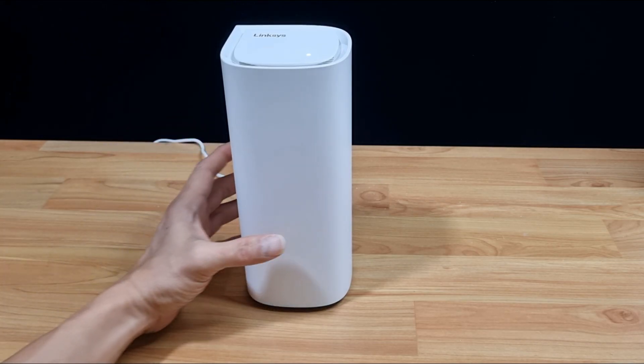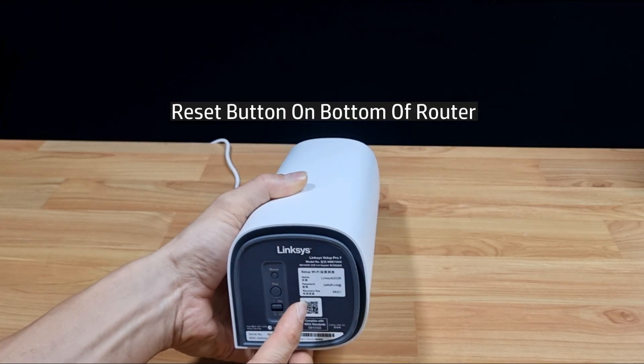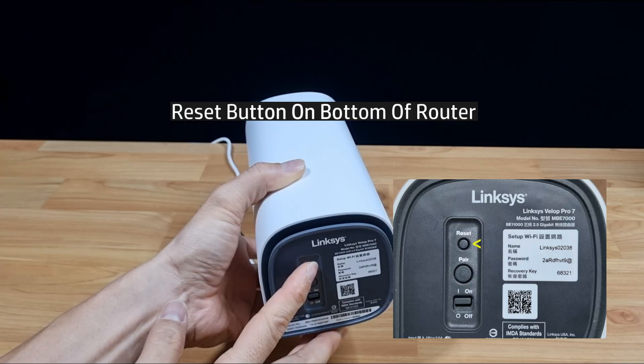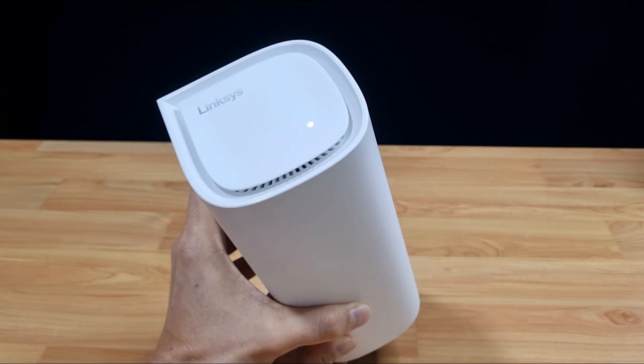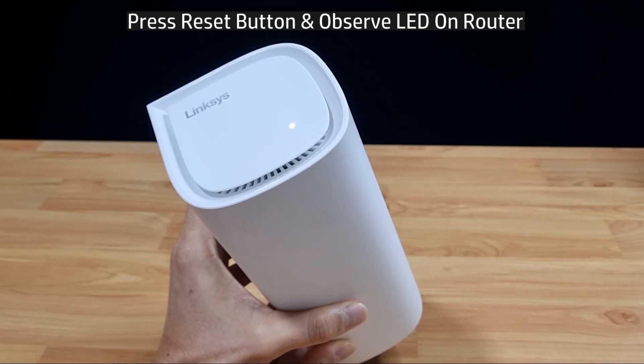Doing a reset is fairly simple. At the bottom of the router, you can see a reset button. You need to press on the button to reset. Let's press on the button and observe the LED on the router.